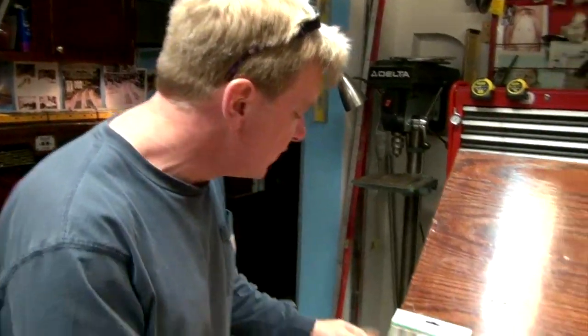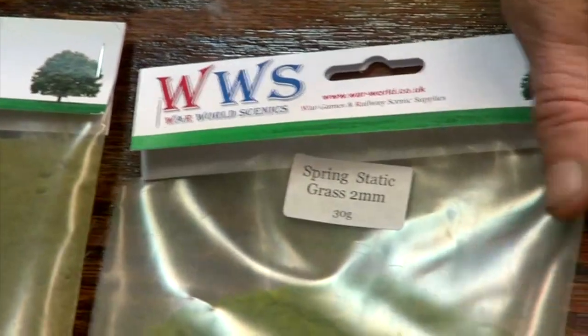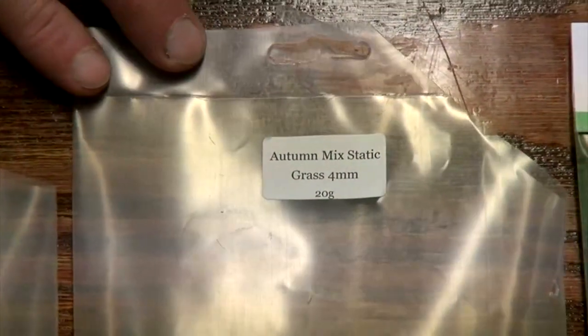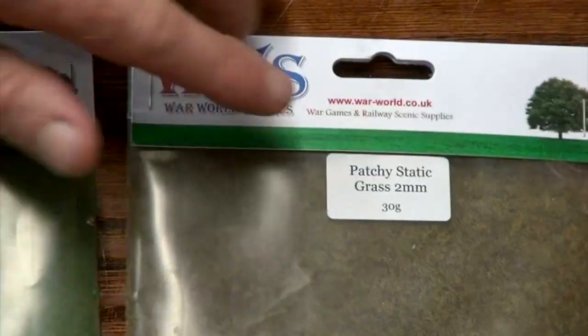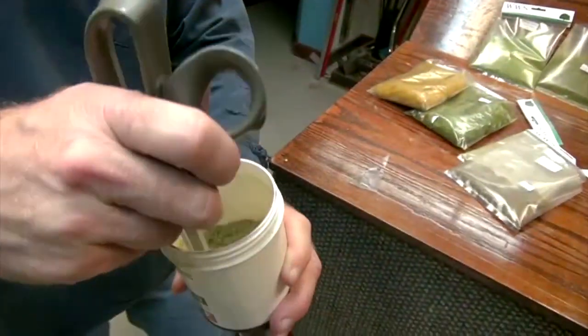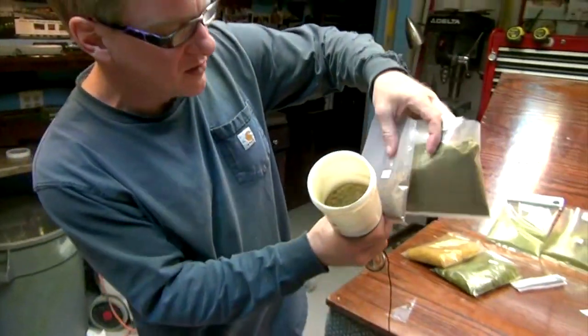War World Scenics sent us 7 different colors to work with and 3 or 4 different size lengths. The longest is our 10mm in 2 colors. We also have a dead-type static grass, a bright spring mix, a 4mm pasture static grass, an autumn color, a summer grass mix, Apache Grass, and a winter grass color — all very nice. I mixed a lighter dead grass with another color together and I think these two colors mixed are really going to work out well.